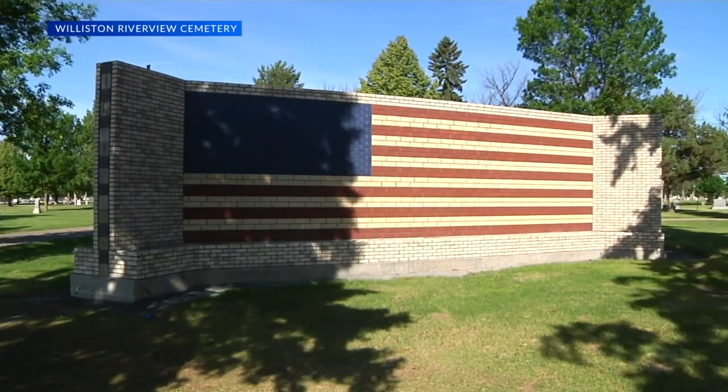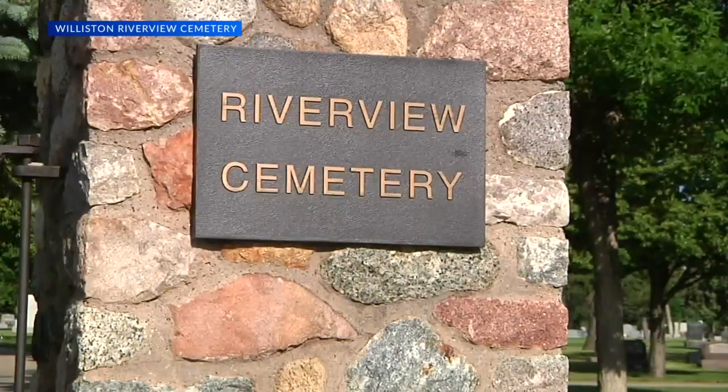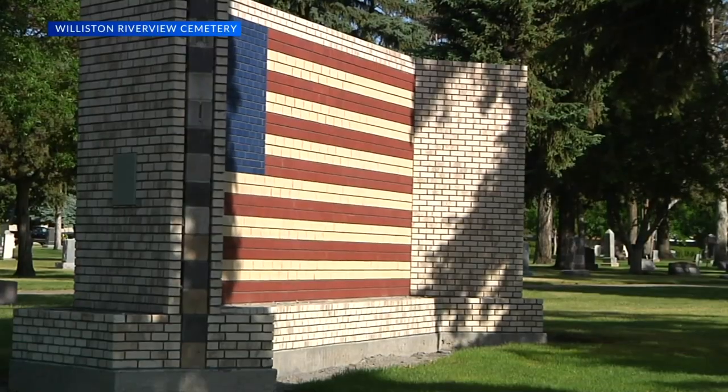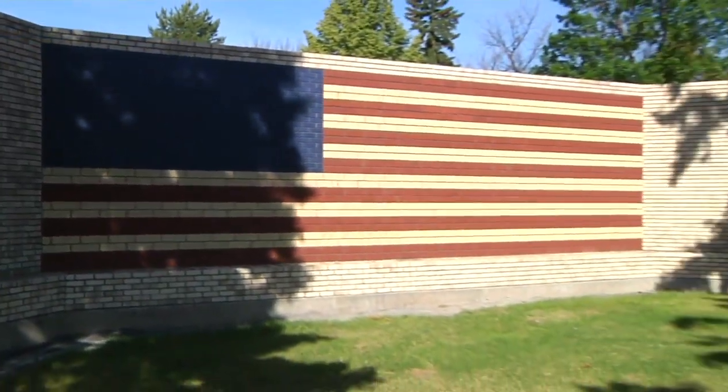The new Freedom Monument is a huge masonry flag that will have a stainless steel map of the world superimposed over it. Visitors will be able to learn about various conflicts over the past 40 years electronically through a kiosk in the front of the wall.